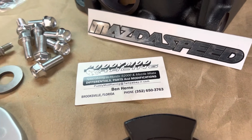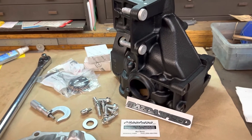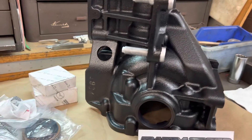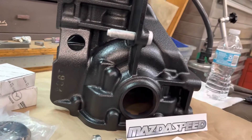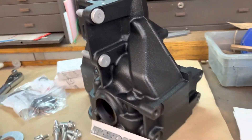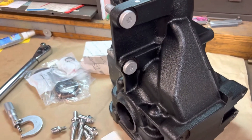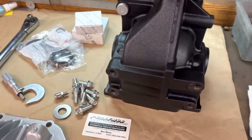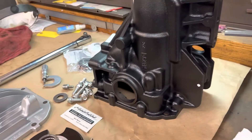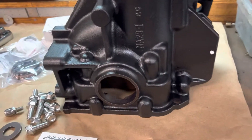We're back. I have the NC Miata differential on the bench today — this is the one that was in the earlier video in the background. As you can see, it's been restored. There's no paint on this differential; that is the factory finish. I re-upped the assembly line marks on it. That's about it.